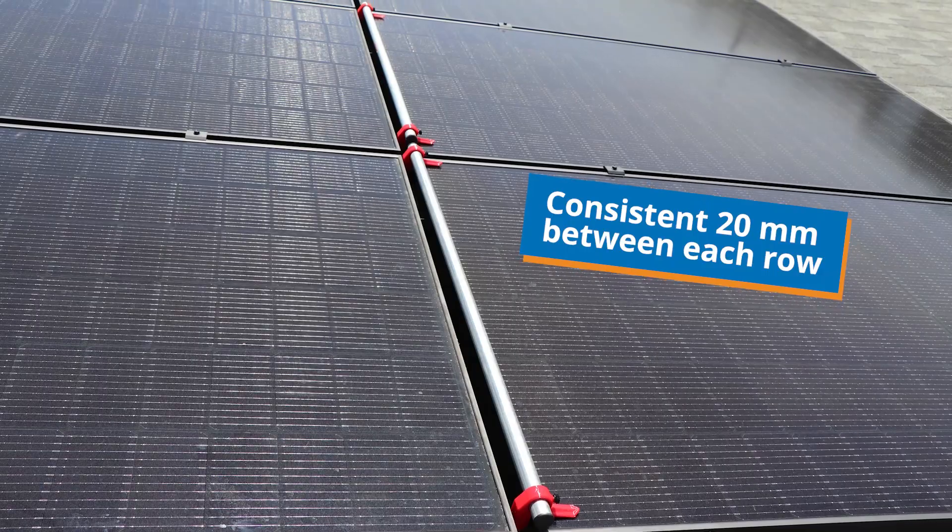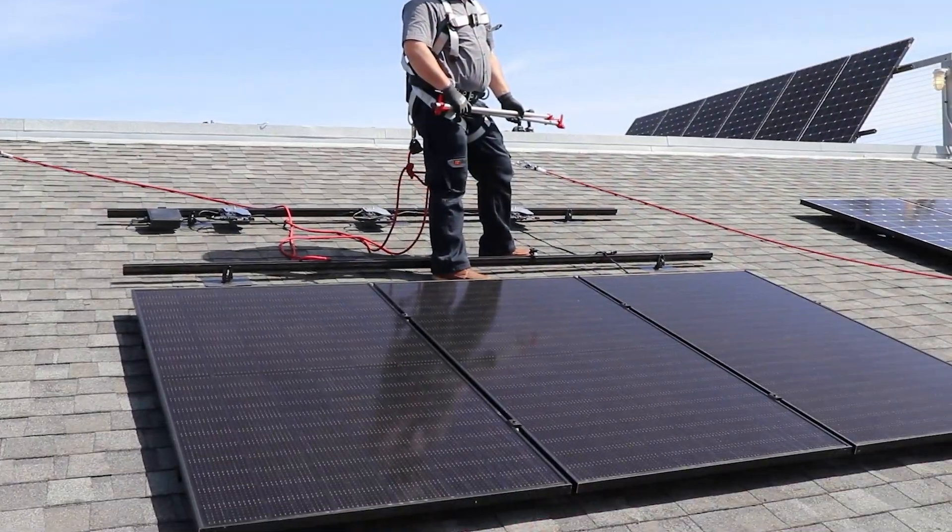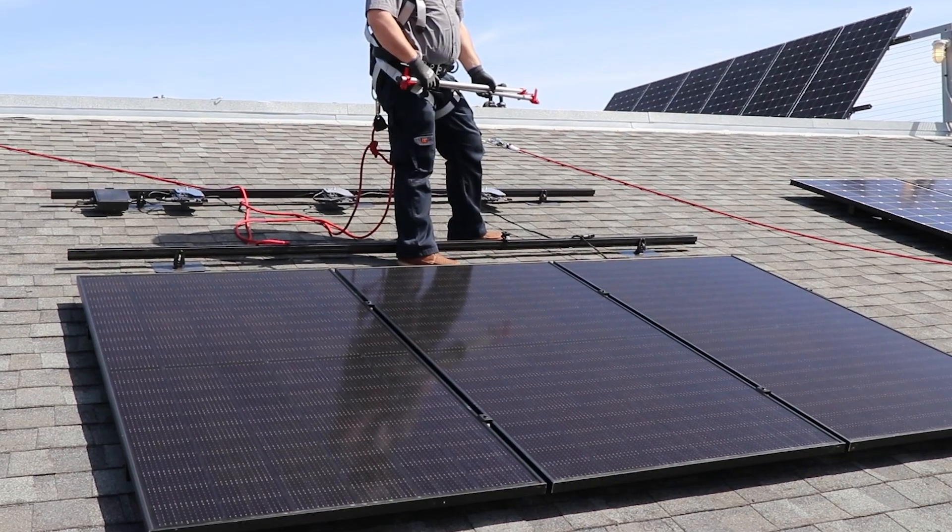For the purposes of this demo, we'll assume that the Invisimount racking and the first row — the lowermost row of modules — have already been installed.